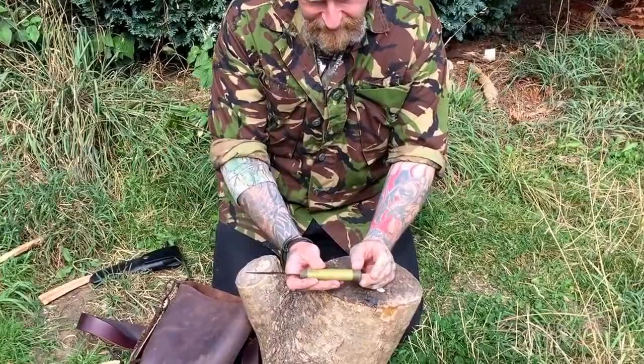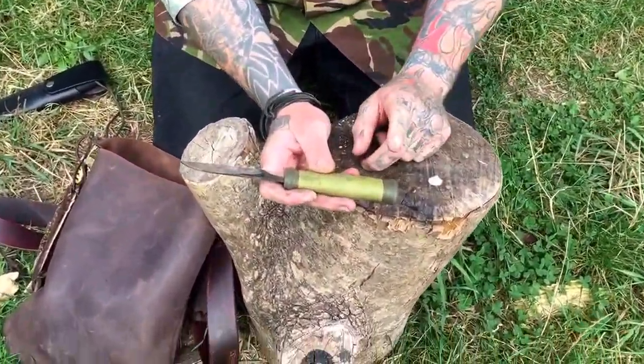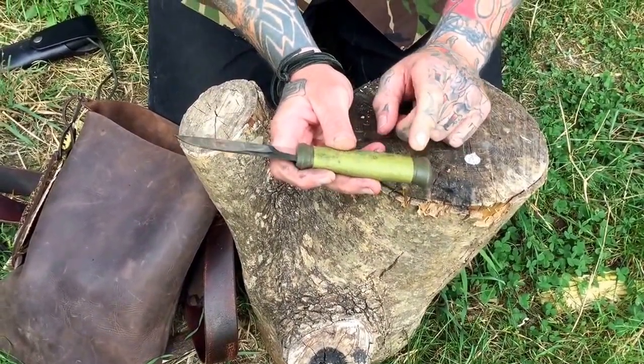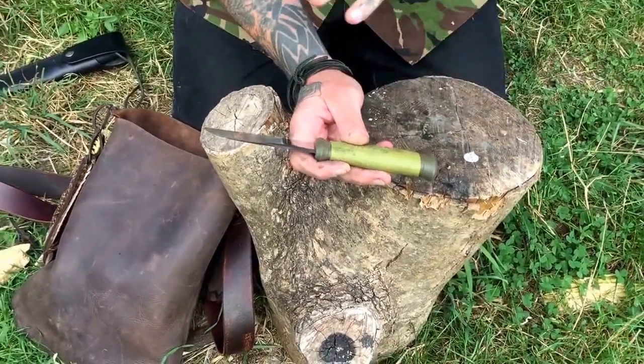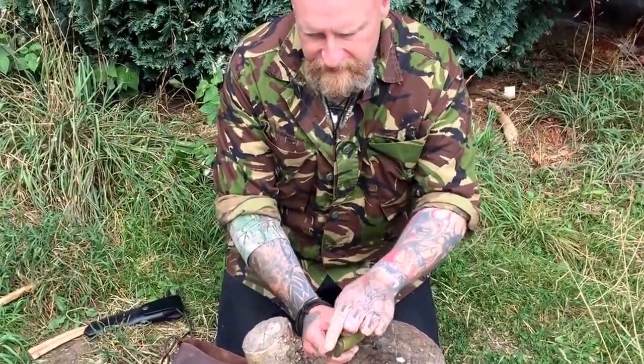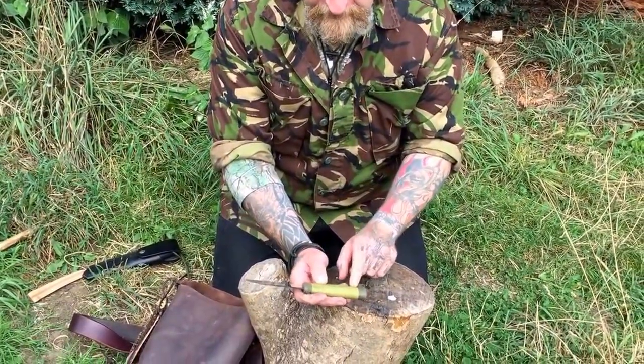I use this exclusively as a falconry knife, but the only thing that this is missing in terms of a deer hunting knife is I'd like to have a lanyard hole in it — you could put that in yourself. Now with the Mora Kansbol you have everything that you have here, but you also have a 90-degree spine so you can use it for striking a ferro rod, and you have a lanyard hole.